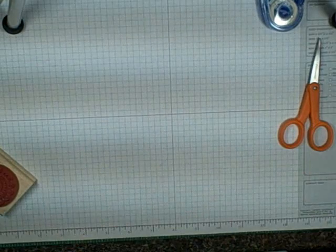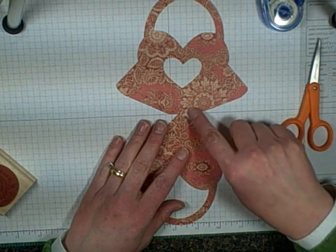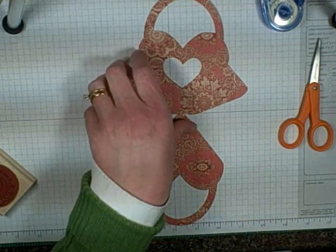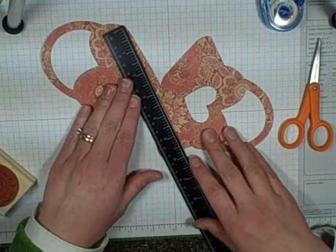I cut my paper at five and a half inches and I did pencil mark where my score lines are because it's hard to see on this patterned paper. There are four lines that need to be scored, so we're just going to go ahead and score those.